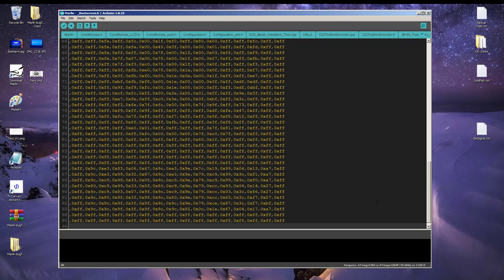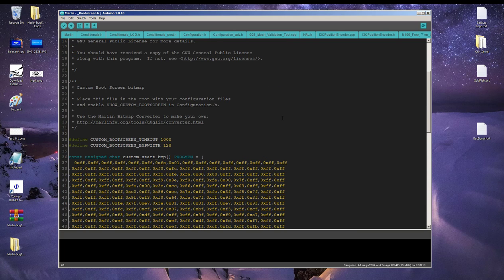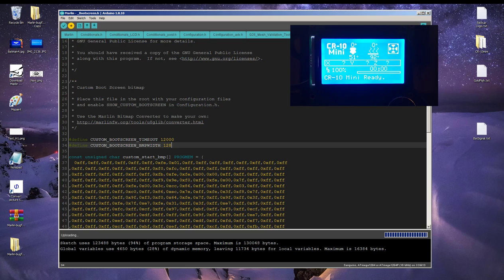The last thing we need to do is change the length of time the boot screen stays displayed. 1000 equals one second; I like my screen to be on for about 12 seconds, so I'm going to change that to 12,000. Nothing else has to be set here. Now, as I've said at the beginning of this tutorial, you should already be set up to communicate with your printer, and if you are, you should just be able to hit compile — just to check for errors — and then upload to your board. Now you and everyone else can admire your artwork.